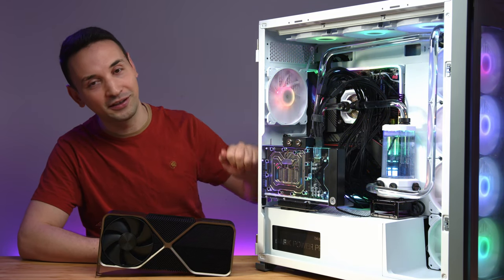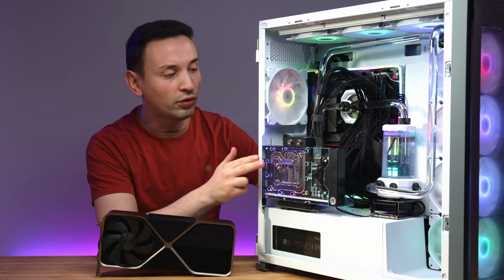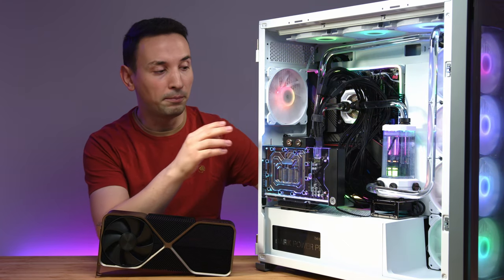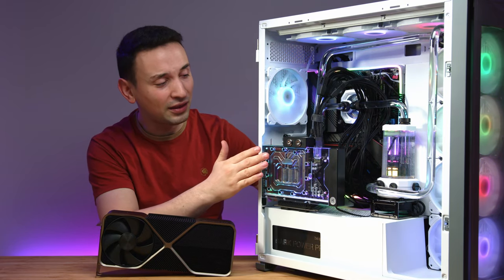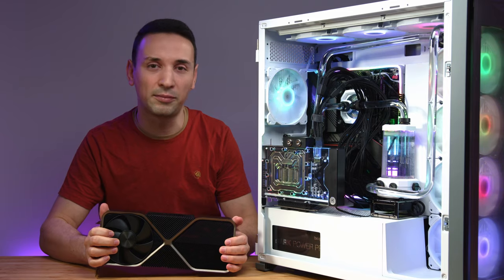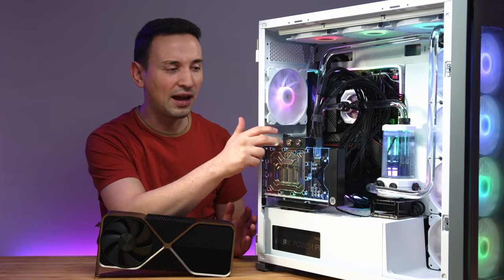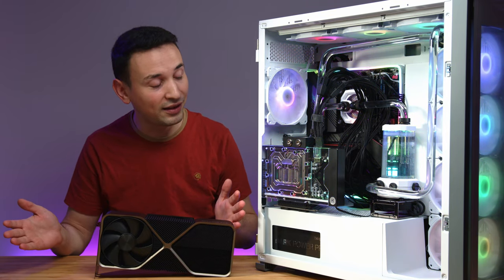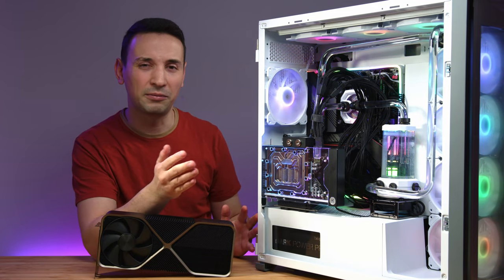Stay tuned — I have more video ideas for this build. I only got the EK Quantum Vector 2 front cooling here; there's also an option for active back cooling which would help temperatures. But looking at the card, it doesn't really get too hot compared to my previous cards, so I don't see a big reason to get the active back cooling — though it is an option if you have the budget.